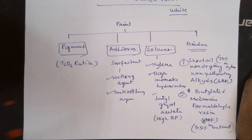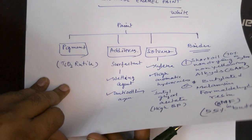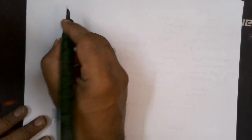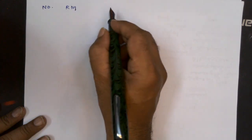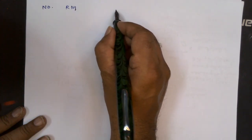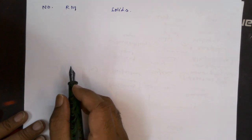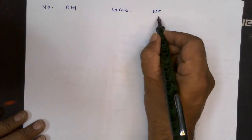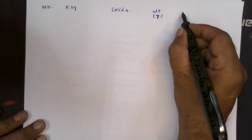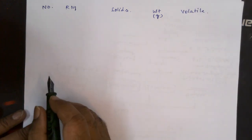Now we have the formulation — let us work out the formulation. Usually you can write down the raw materials here with a number, and you can work out the solids. It is parts by weight, weight in grams, and then how much is the volatile component — so likewise you can work out.